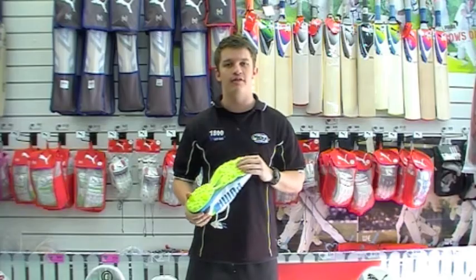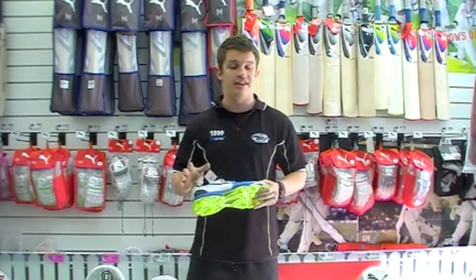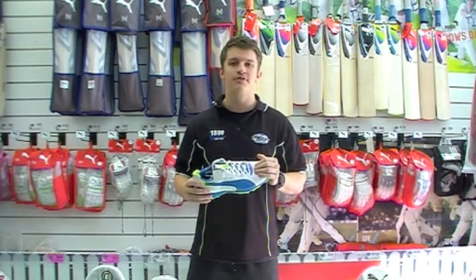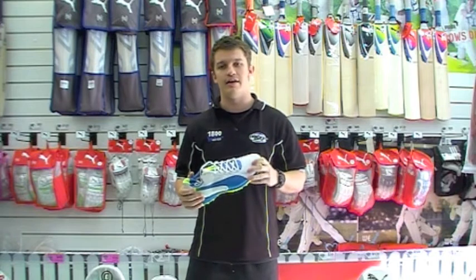They are a 6/2 spike configuration. What that means is if you're a bowler, they're not going to be ideal. I tend to steer clear from them if you are doing any serious quick bowling. A bit of spin bowling is fine. These are absolutely brilliant for wicket keepers, fielders and batsmen, so that is their target market.